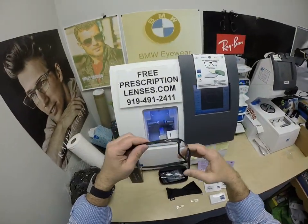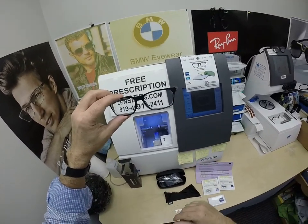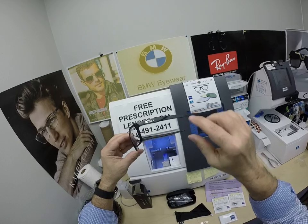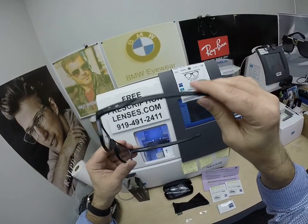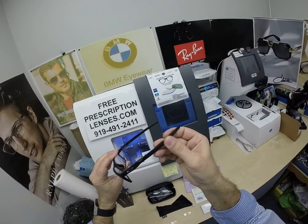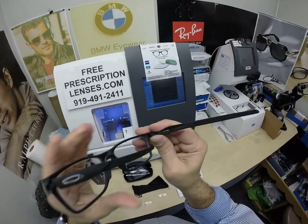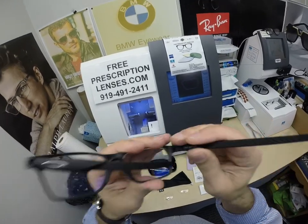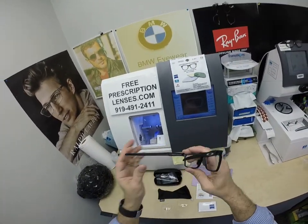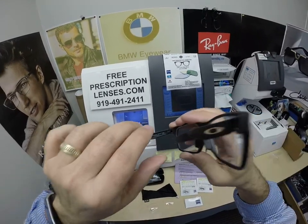And this is the star of the show, the Oakley Hex Ejector. Really cool styling, some sharp angles on here, unique temple patterns. Of course, it's got that built-in wrap. It's got that grooved texture to keep the glasses on really nicely. And again, this is the Hex Ejector, model number 8032, in the satin black and the 57 eye size.